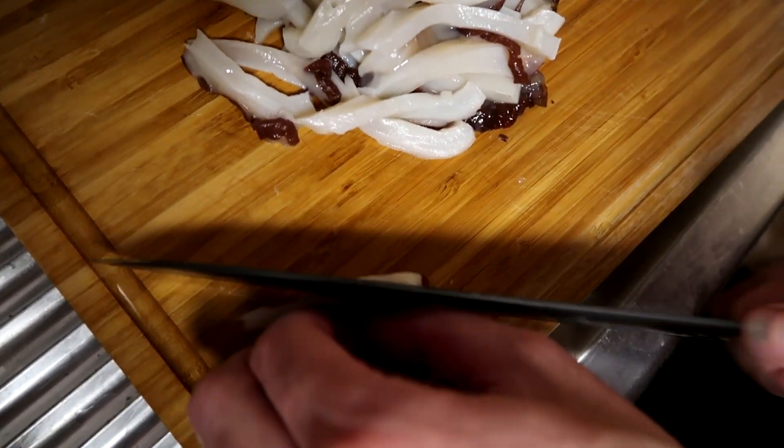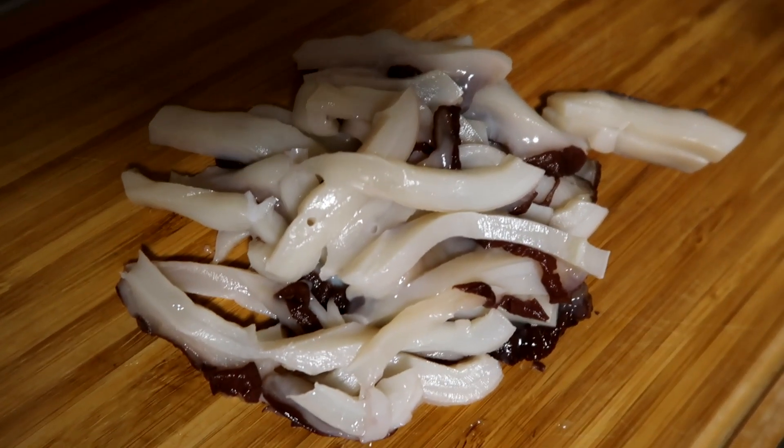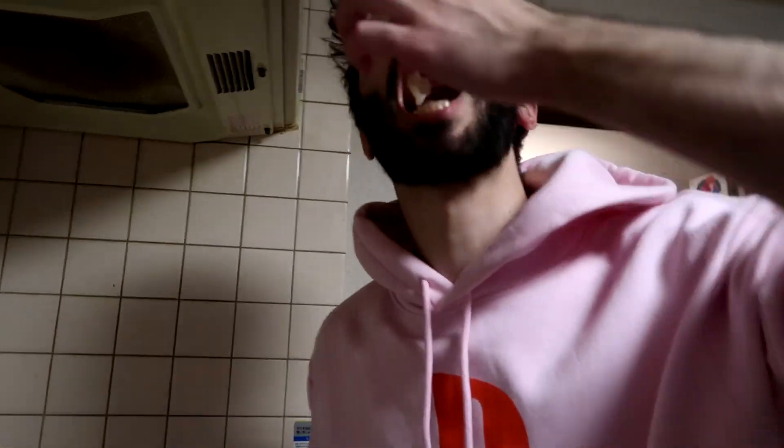Boom! Look at that — beautiful, diced head of an octopus. Not paper-thin, but that's as thin as you're going to get with the head of an octopus. Let's get a little taste test. Tastes like strawberry ice cream, a little bit of vanilla, a little bit of clam chowder — I'm getting a hint of rosemary, some chicken alfredo. Lots of different flavors in there, really complex and delicious.